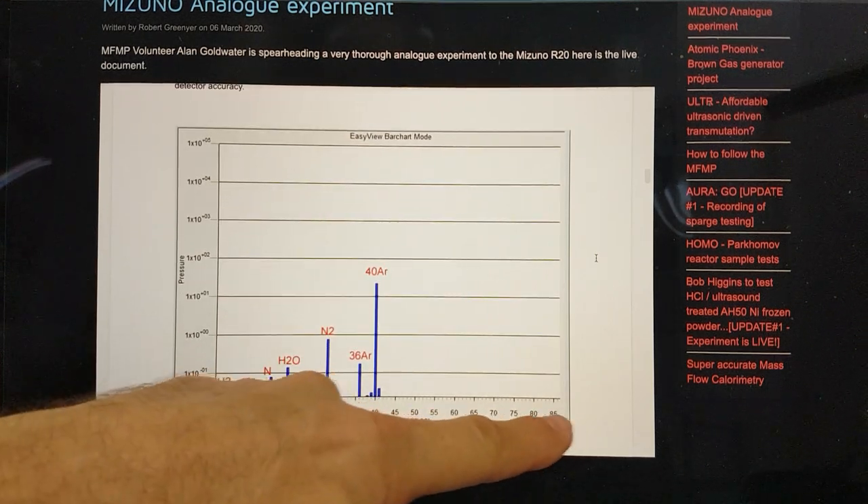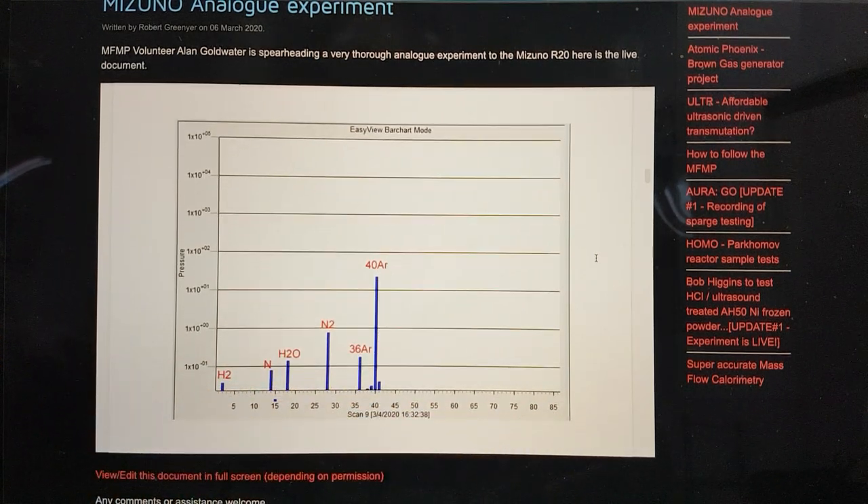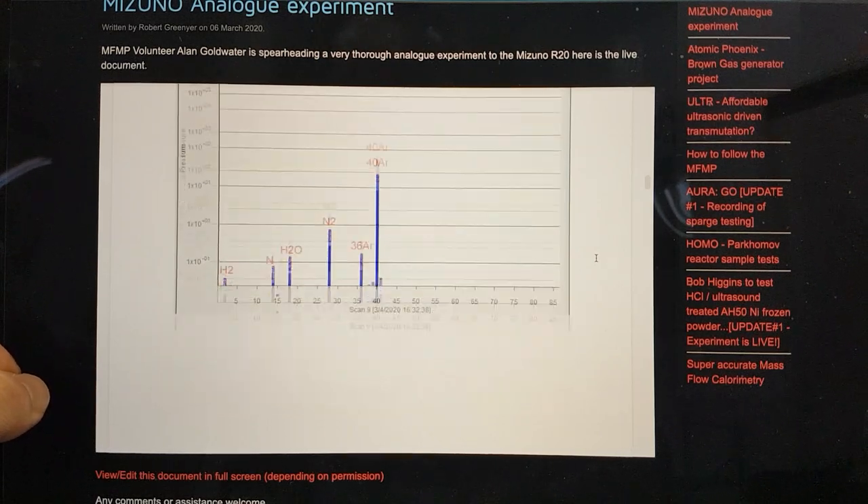This is a spectrometer and it goes all the way up to I think 87 or something, so that should really give us a chance of knowing what's going on in the reactor.